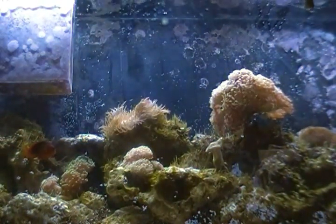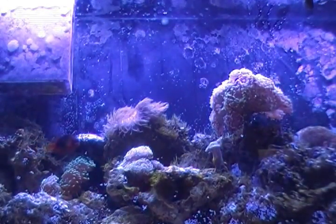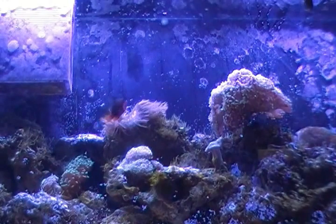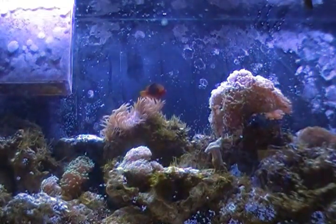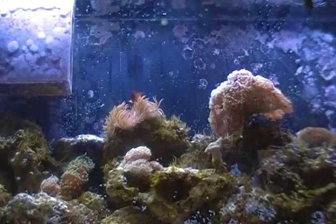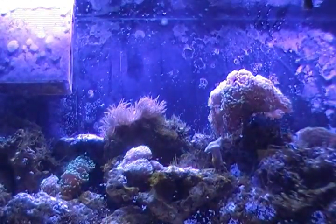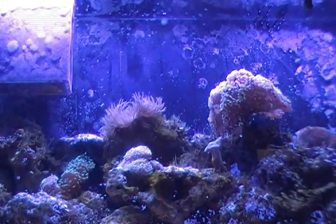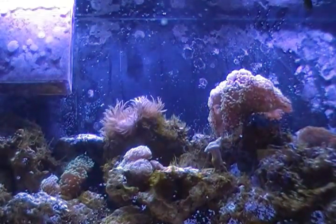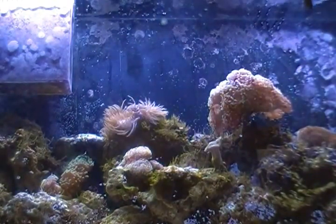New tank syndrome can last as short as a week or as long as six weeks — it just depends on how quickly your system goes through the process. It happens in every tank and it is normal. Don't freak out, don't fret — it will pass in time. You just have to give it the time for it to pass.